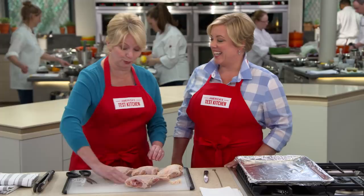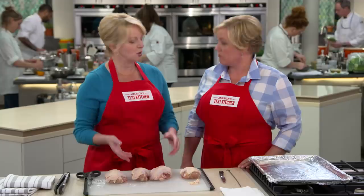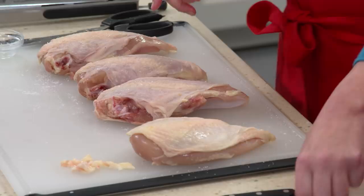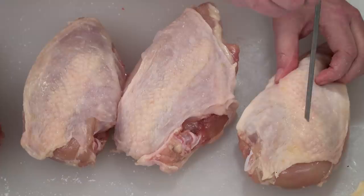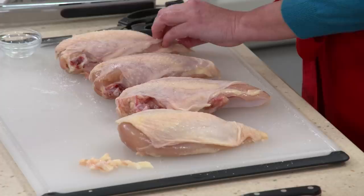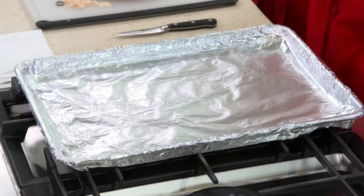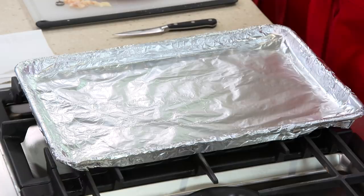Crispy chicken skin is one of my favorite parts. There is still a little bit of fat underneath the skin and we want that fat to render and melt away. So I'm going to take a skewer — you can also use a paring knife — and make five, six, or even seven little holes right in any pockets of fat. That is all the prep we have to do.